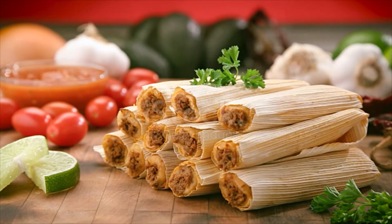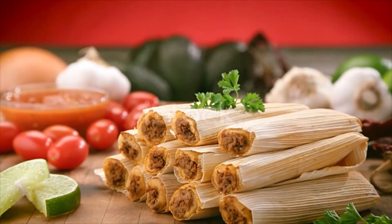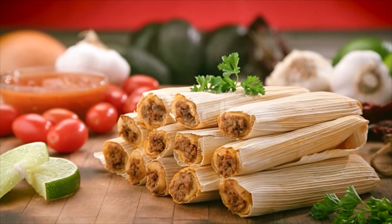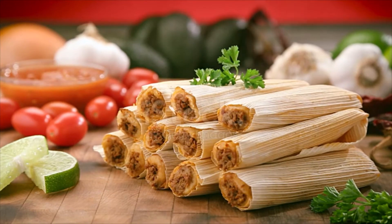Combine the masa harina, baking powder, and salt, then stir into the lard mixture, adding more broth as necessary to form a spongy dough.